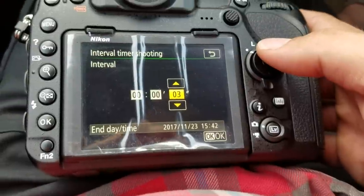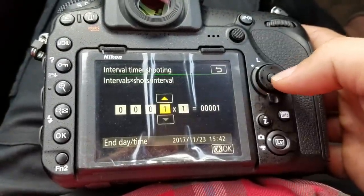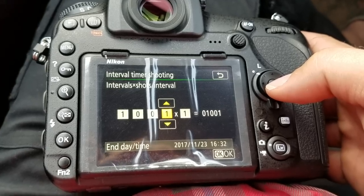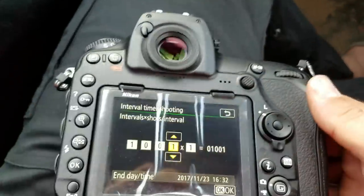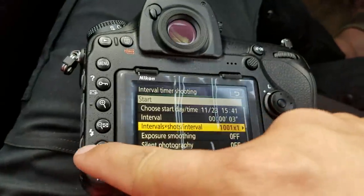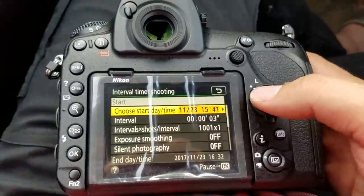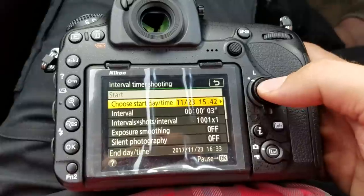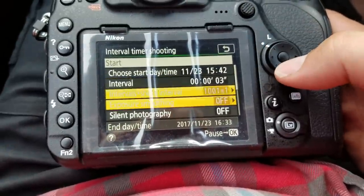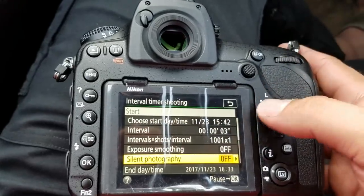When I set this up most of the time, I'm usually between three and five seconds of pictures, so we're going to set it to three. How many intervals? I just set mine to a really high number, and then when I'm done with the interval, I come and just turn off the camera with the on/off button. So when I get to a point where I want to do an interval timing system, it will already be set up for me. It will take a picture every three seconds until I come back and turn the camera off, or a thousand and one pictures.